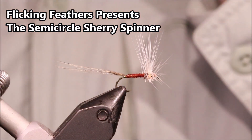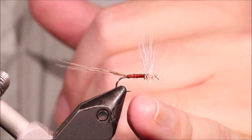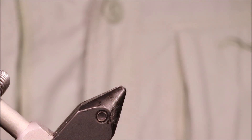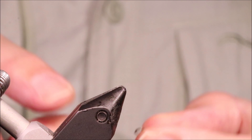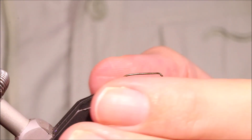Hi everybody, Martin the Flickin' Feathers again today. I'm tying another spinner pattern — this is a semi-circle spinner. As always I'll put a materials list in the description along with a link to the Patreon page for everyone who wants to support the channel, get access to the members-only content and be entered into the giveaways.